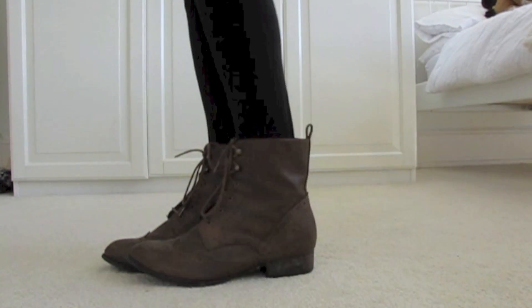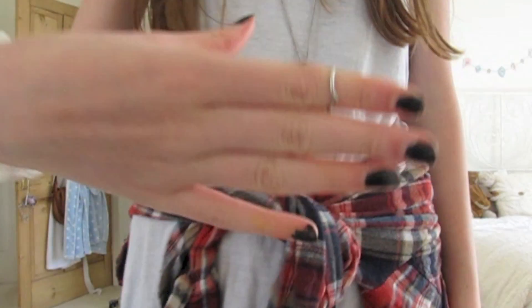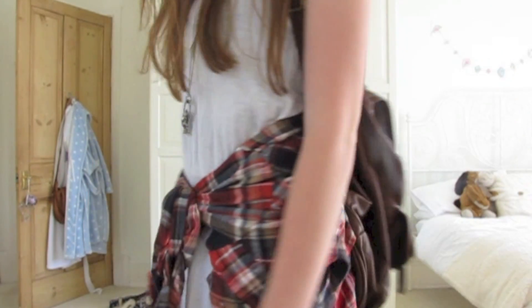The shoes are from New Look — I love the pattern on them and they're so comfy for walking around. For accessories I have a ring from Urban Outfitters, a bracelet which I made myself, and a necklace also from Urban Outfitters.